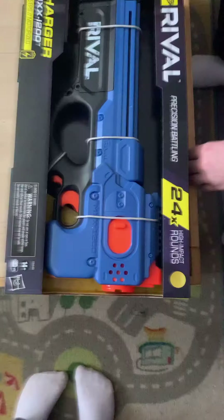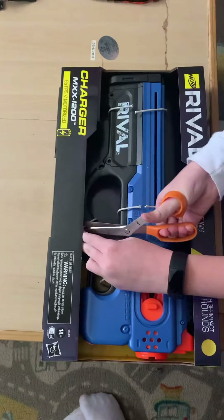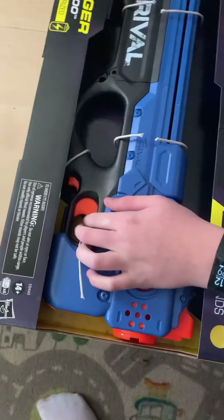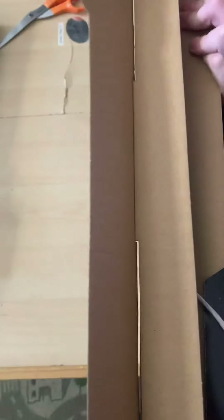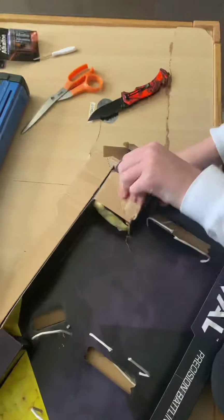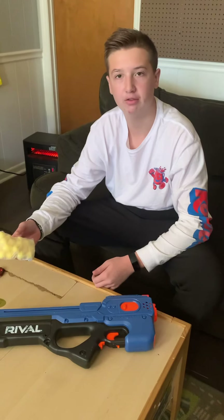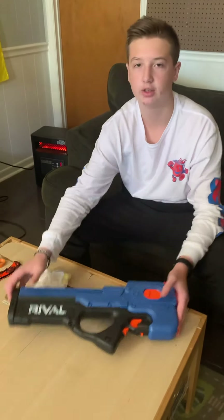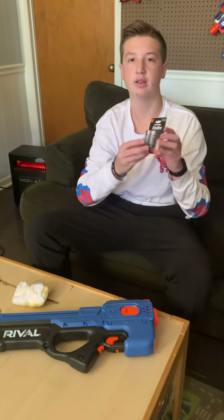Today I will be revealing the Rival Charger. Included is the 25 Rival Balls and the Charger itself. To operate this blaster you will need 6 C batteries.